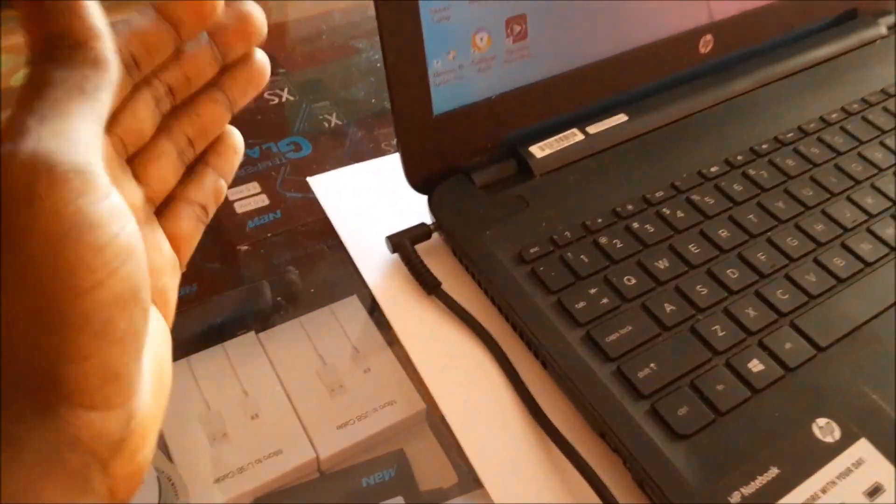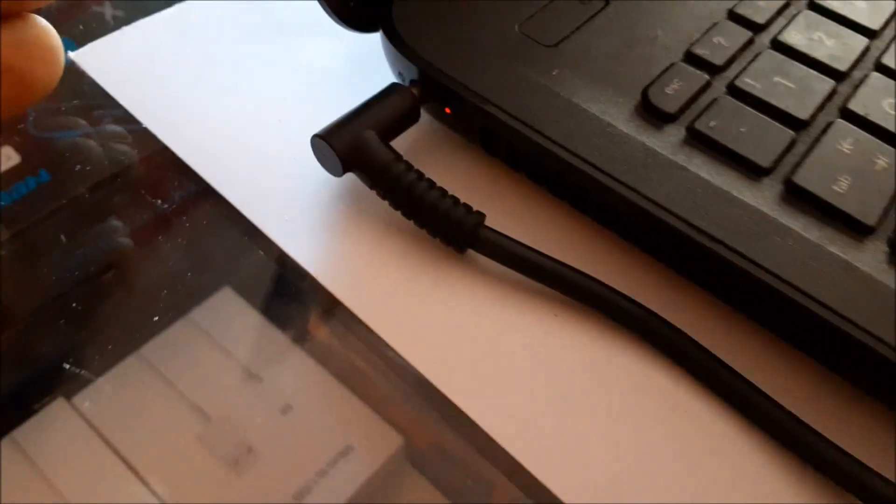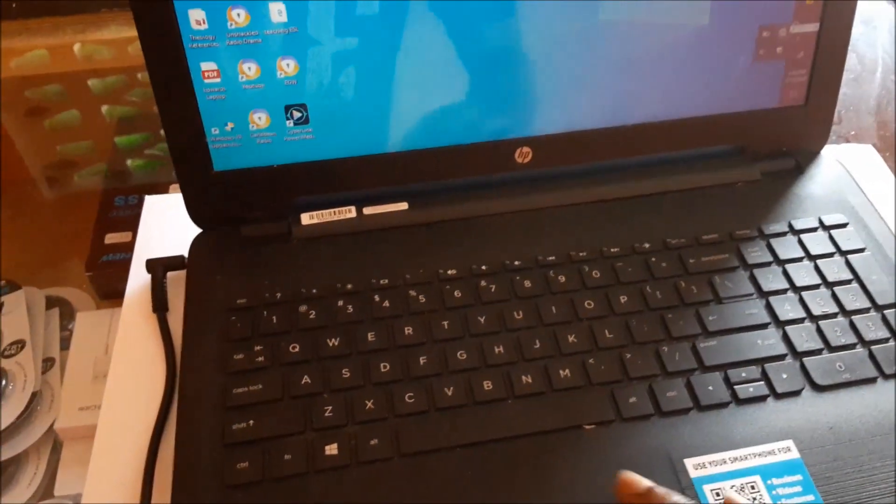I just changed the charging port and you can see that we are actually getting a charge — that's what we want. The laptop is charging, and this is actually what we wanted. Everything is working here.